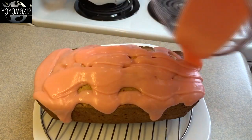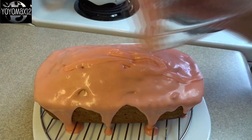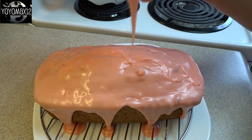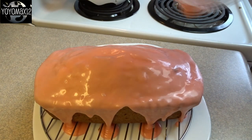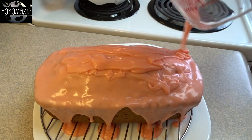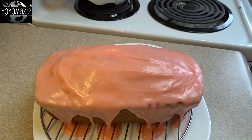I put it on a little rack on top of a plate and just poured all of the glaze right over the top, letting it drip down the sides. I took a spatula and evened off the sides a bit to make sure the entire loaf was covered. Then just let it sit for an hour or two — the glaze will harden up a little so it'll be dry to the touch and won't be sticky when you try to pick it up to slice it.